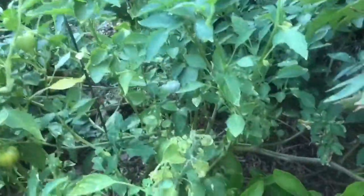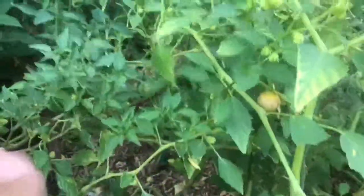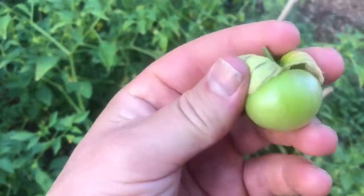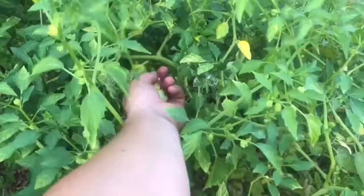Now here's a purple tomatillo that hasn't produced as well as this green variety. I don't know why that is. There we go — there's a purple one. It's not ripe, but see the husk is purple. The tomatillo really isn't purple — I don't know if that's because it's not ripe yet. Maybe Lake can comment on this to shed some light on the difference between the green and the purple.